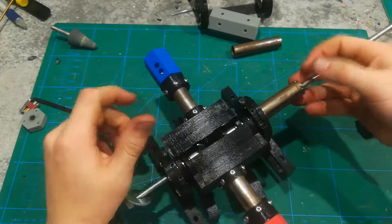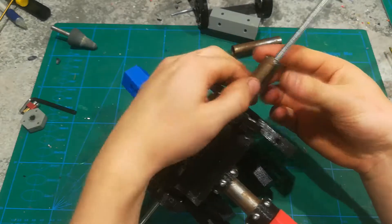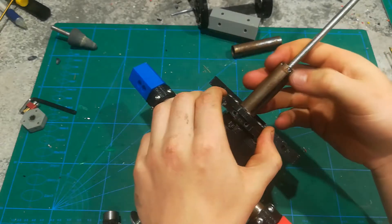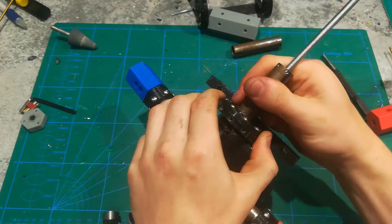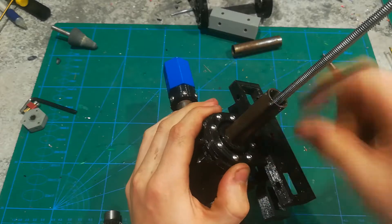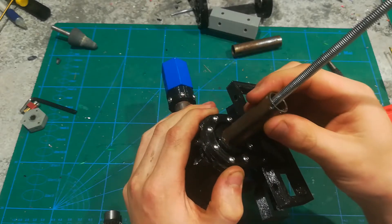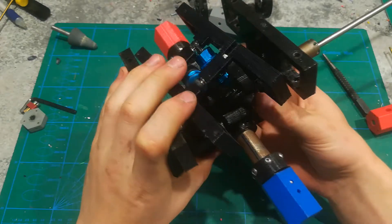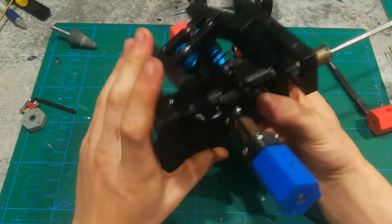This piece right here, which connects to the next axle — I tried drilling some holes through it, but it's really not necessary. You can just have it free-floating right there; it's not going to move anywhere, especially with the next axle right beside it.